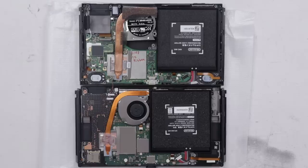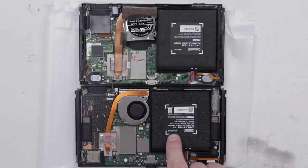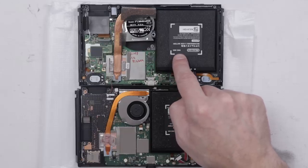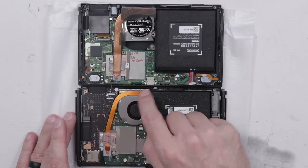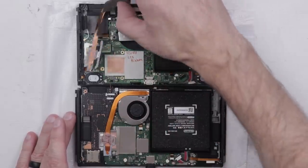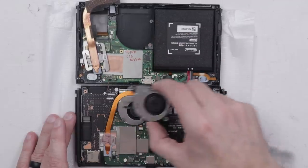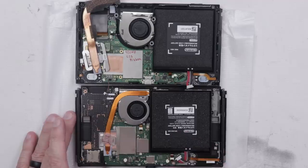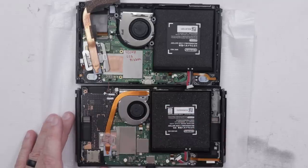Unfortunately, the battery is exactly the same as with the previous model — this is an HAC-003, and so is the one on the original Switch. A couple of other things I noticed: the heat pipe on the new OLED Switch is actually smaller than the heat pipe on the original, and the fan itself is also a little bit smaller. I think the OLED version must run a little bit cooler, or else they wouldn't have been able to make these changes to the cooling system.